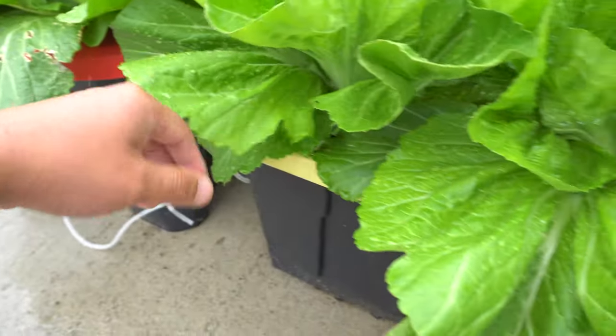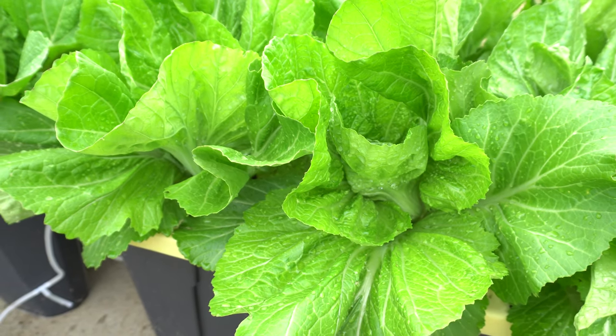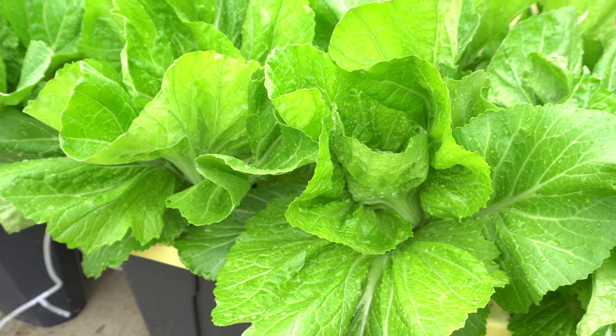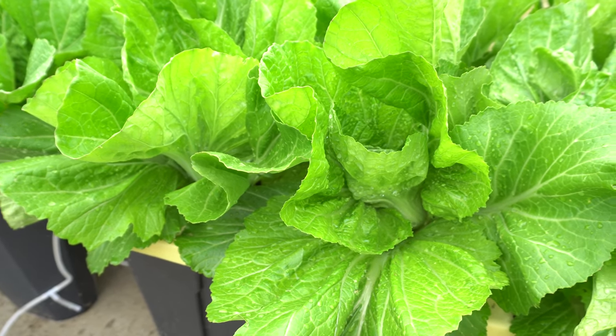So they do get bigger. The time for these from seeds to mature stage where you can pick them is usually between 50 to 60 days, sometimes a little less, depending on where you are.